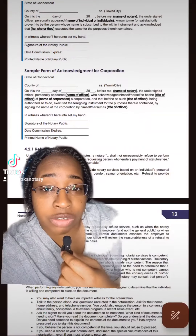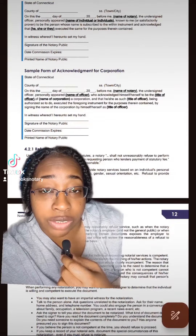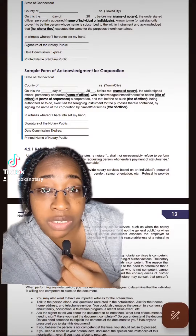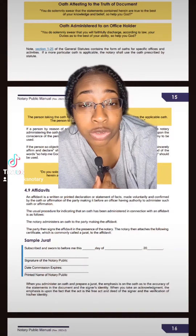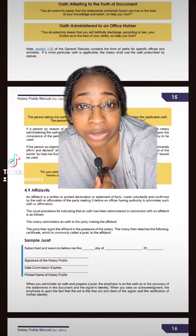Question one asks you to write out the form for the acknowledgement for either an individual or corporation. If you scroll down into your notary handbook to page 11, you'll see the form for the acknowledgement. The second question is asking about affidavits and sworn statements, and you'll find that answer on page 15 of the notary handbook.